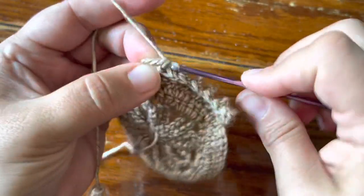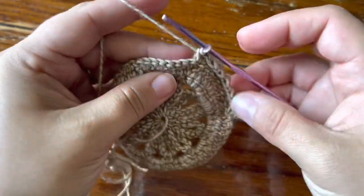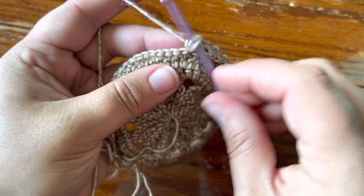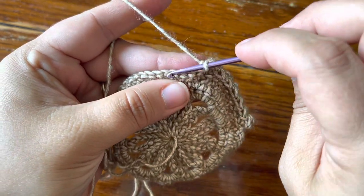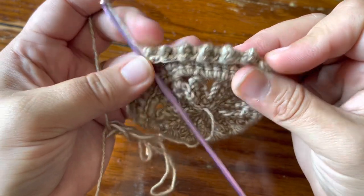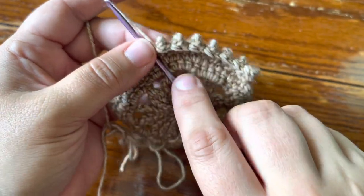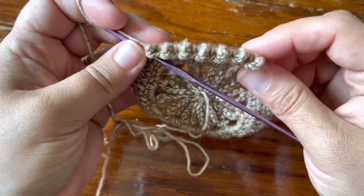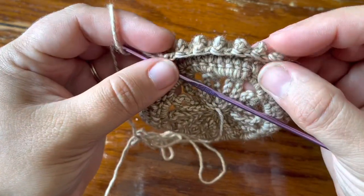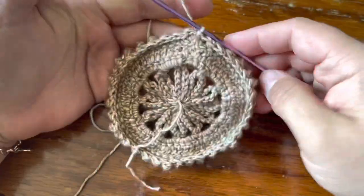You've already got the single for your corner, so make a treble crochet in the same stitch and another single crochet in the same stitch. That's your repeat — work treble, single, treble, single until you have five trebles in a row, then repeat the corner: single, treble, single in the same stitch, all the way around until you have six of these single-treble-single corners.